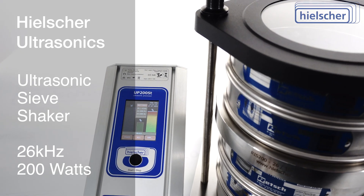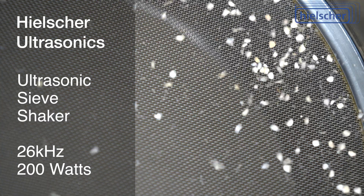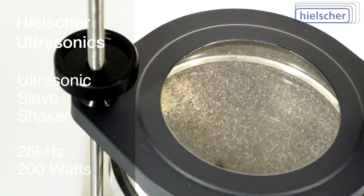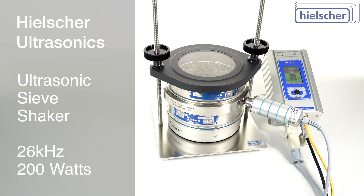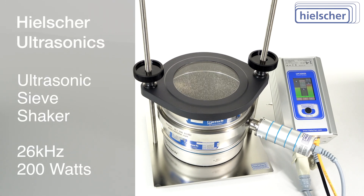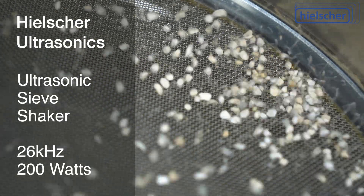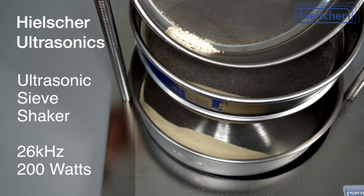This prevents your material from being abraded. Especially with abrasive powders, conventional sieve shakers also cause strong abrasive wear of the sieve mesh itself. With the Hielscher ultrasonic sieve shaker, you can use your sieves much longer. The ultrasonic vibrations activate the entire sieve surface, right to the edge, leading to more accurate sieving results.